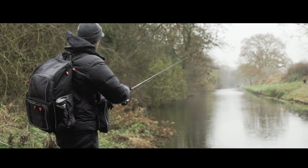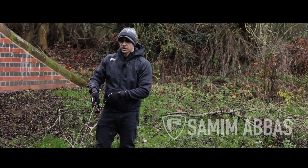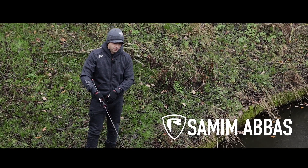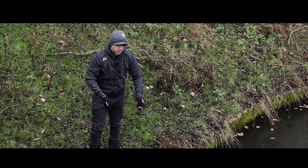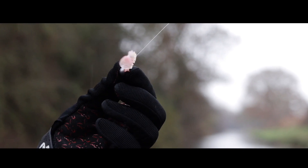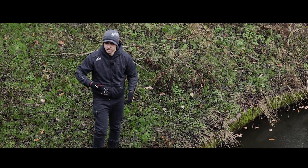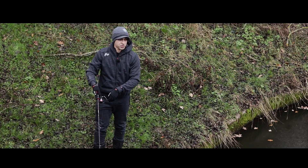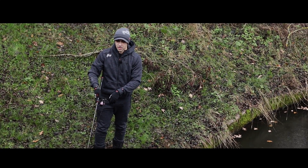I'm out here braving the elements today to talk to you about a legendary lure — one you've probably heard of, one of our best known and renowned soft plastic lures: the Spiky Shad. This lure has earned itself a reputation across the continent. It's been responsible for catching some amazing fish, from perch, pike and zander, to asp on the continent.